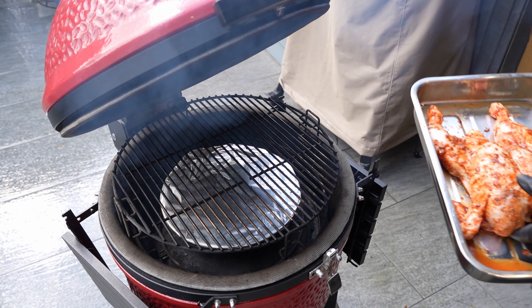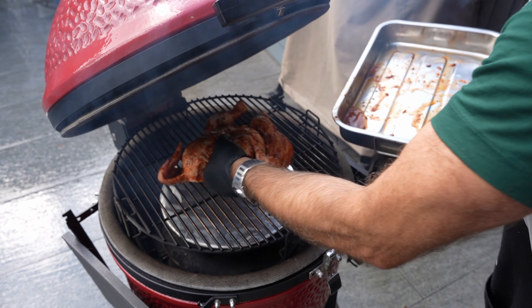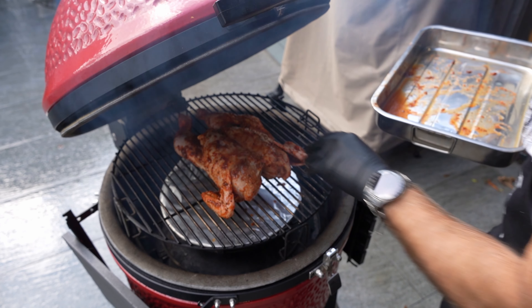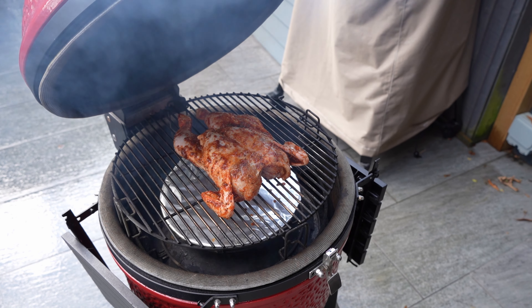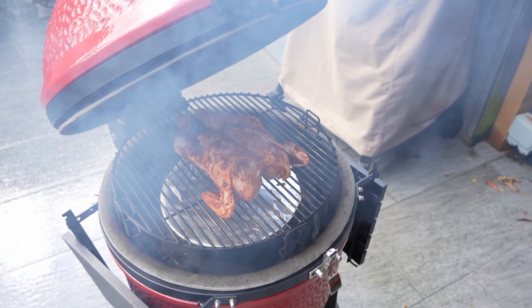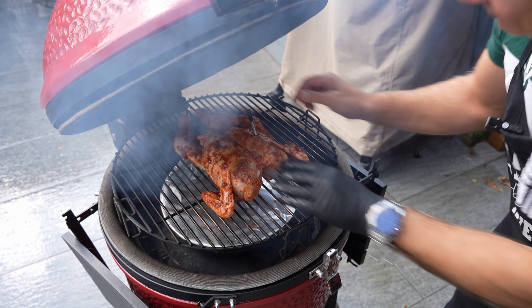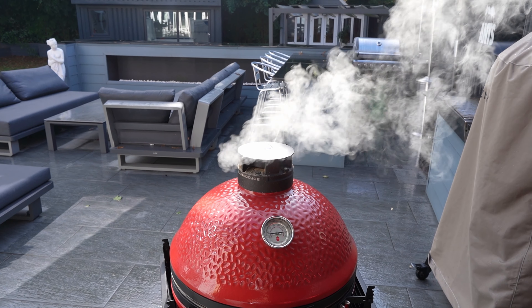I'm running a bit low. Let's pick this bad boy up — are you ready for the sizzle? Oh, look at that — that is a thing of beauty, guys. A thing of beauty. Let's close it down. Last but not least, let's put the probe right in there. I'll see you when we hit 165.